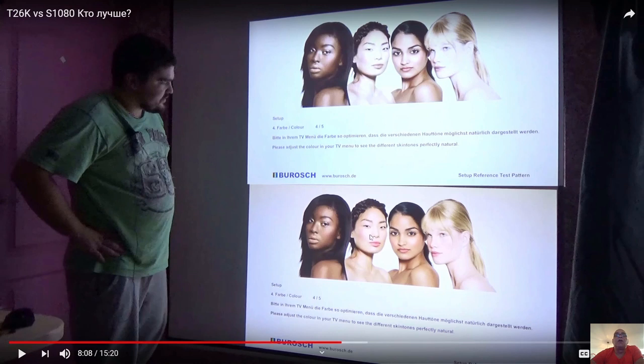This is just a picture, but as you can see, the colors of these ladies in the more expensive model look a little flat — the colors are not nice. In the cheaper model, I prefer the colors much more.